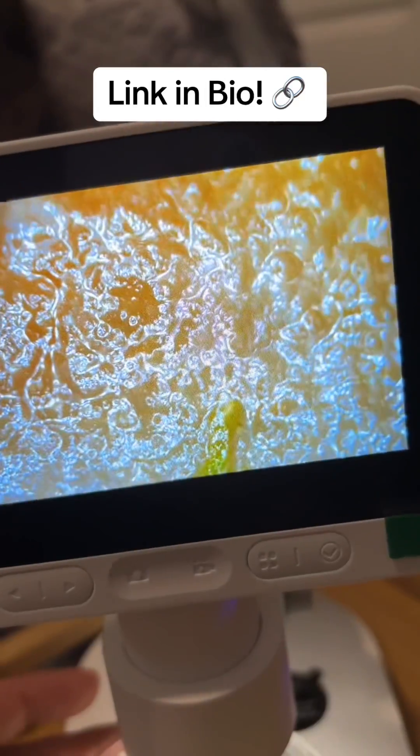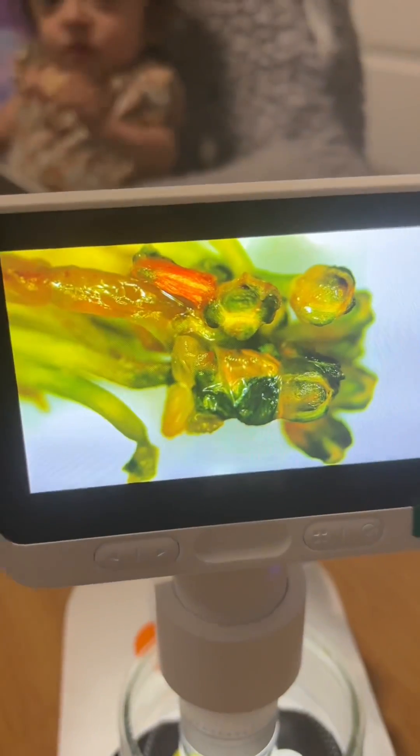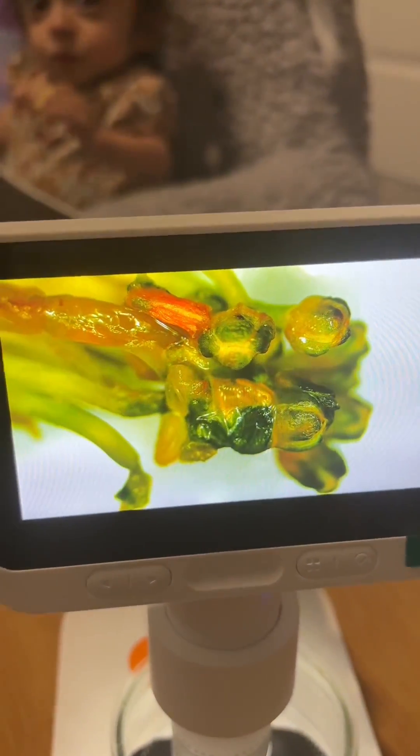Click the link in bio for this microscope and also enjoy a 10% discount using our code MMS10. Thank you all for watching. Bye now.